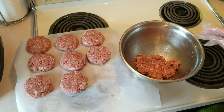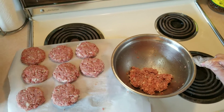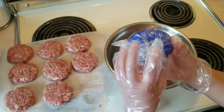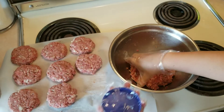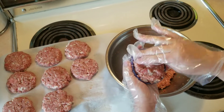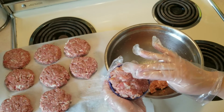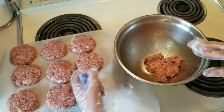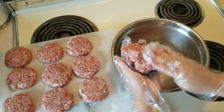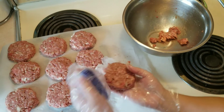After mixing your meat and all the ingredients, we will start molding. I use a lid and put a clean wrap around it so it won't stick. Grab a handful of meat and pack it gently — make sure not to overpack it so the air can circulate when you're grilling it.